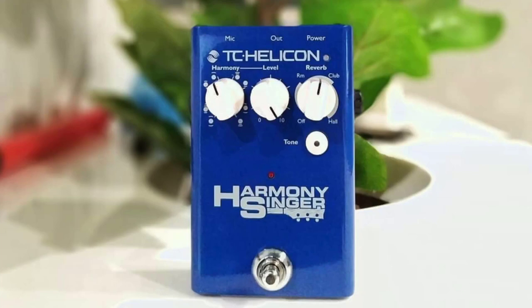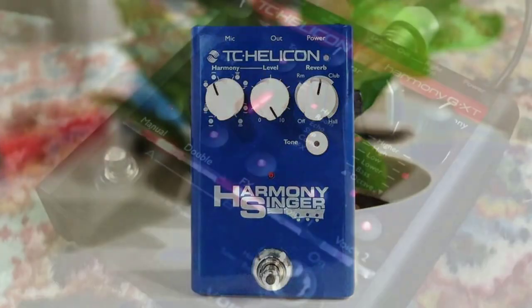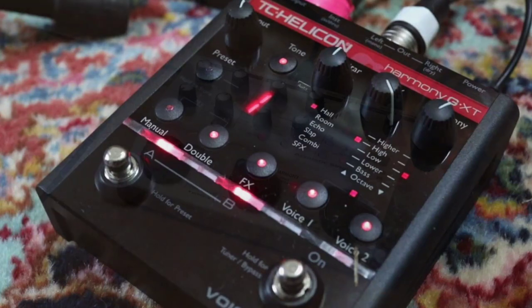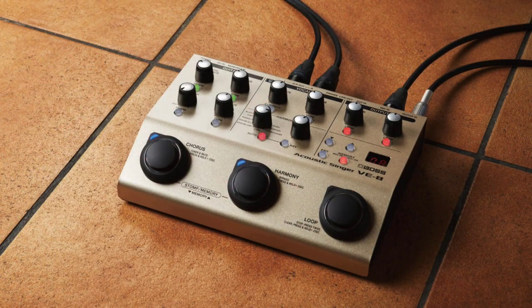Singing is fun, but you know what makes it even more fun? Using the best vocal processor you're able to get and unlocking lots of potential that was out of reach before. A vocal processor will allow you to change your voice in different ways, add harmonies, or make it sound like you're not just one lonely singer but a team of great musicians.